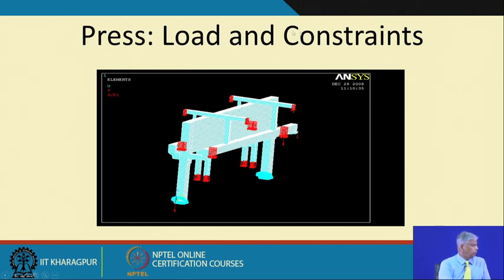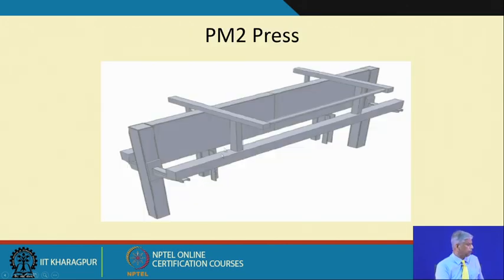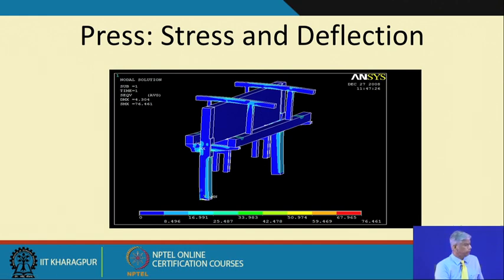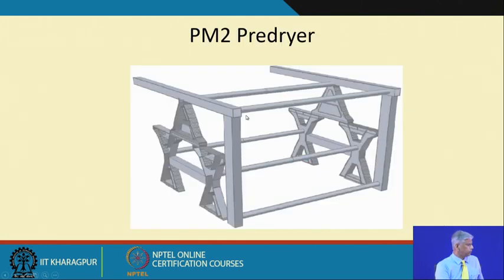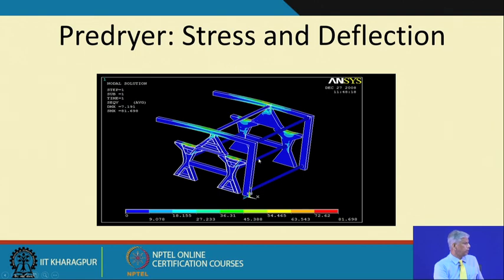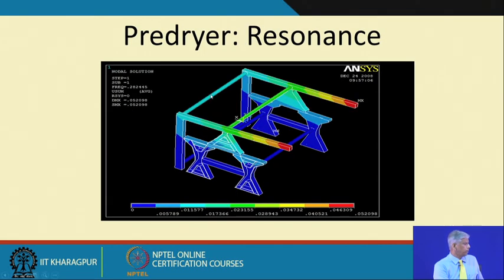Similarly for the press, loads and constraints are given for the frames. The frames hold the rolls, so forces come onto these frames and we estimate the loads. This is the CAD model of the press, showing stress and deflection calculated from FEM results, and the resonance of the press plate. For the dryers, each frame holds many rolls — loads, constraints, stress and deflection for the pre-dryer were done, and pre-dryer resonances were identified.